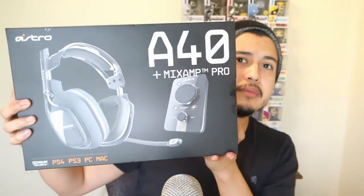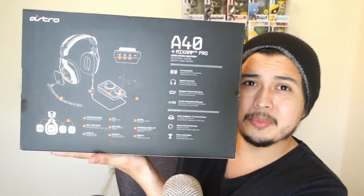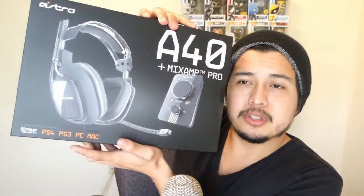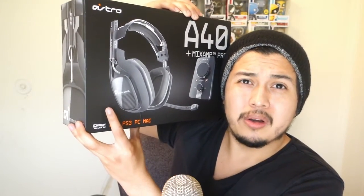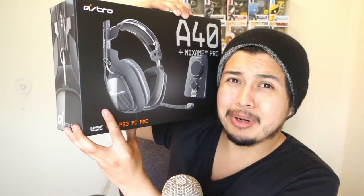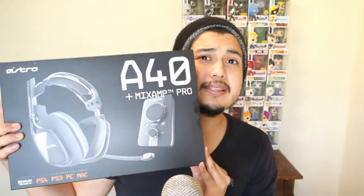Here's the Astro 840s — this one comes with the mix amp. They come separately; the headphones by itself cost $149, but with the mix amp it's $249. This is the box — it's a cool looking box. On the back you can see how everything connects. Turn it around and there are the headphones — they look sweet. It says PS4, PS3, PC, Mac. If you want to connect to the Xbox One, you can get an adapter for that, which I'll have to do later. You can also connect it through the bottom.